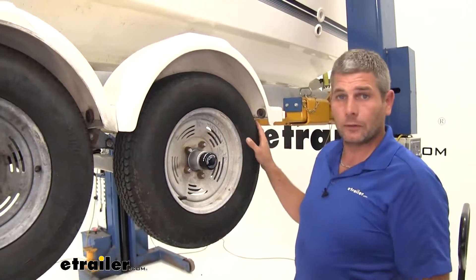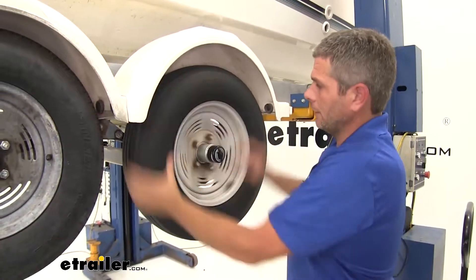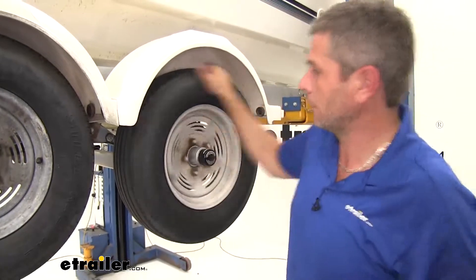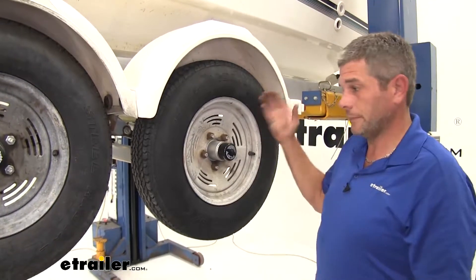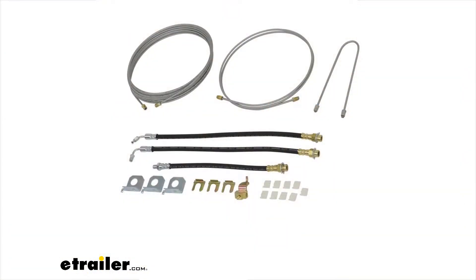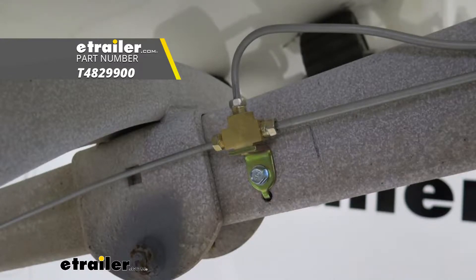Now we can check out and make sure everything's working. What we're going to do is rotate our tire here, get it spinning, and have somebody manually activate the brakes — and you see, it comes to a nice stop. That will complete our installation of the Titan Hydraulic Brake Lines and Fittings Kit, part number T4829900.